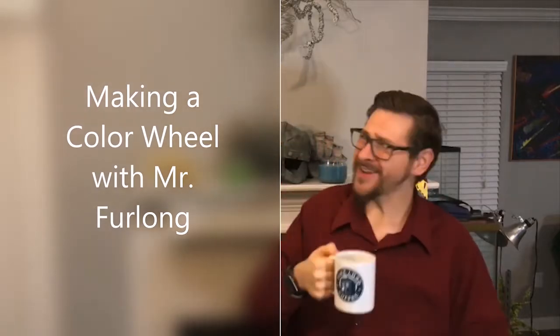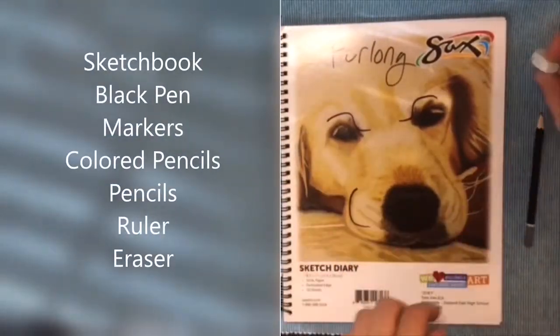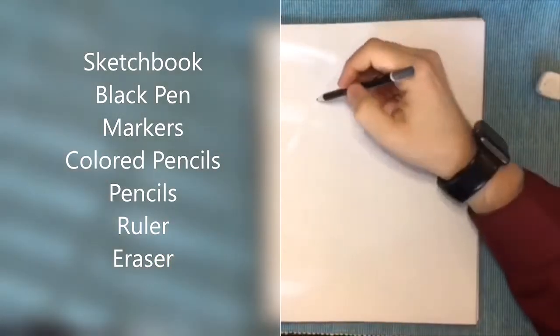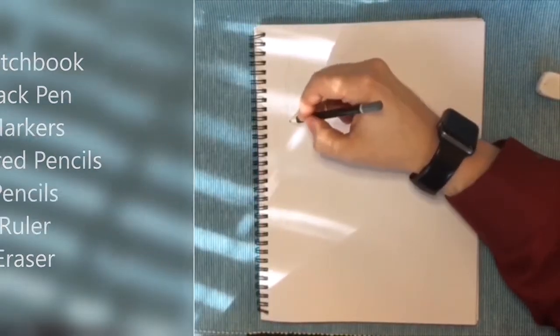Oh, hey there! How are you guys doing today? Are you ready to make a color wheel? Now let's begin making a color wheel with Mr. Furlong. The materials you need are a sketchbook or something to write on, black pen, markers, colored pencils, regular pencils, ruler, and eraser.